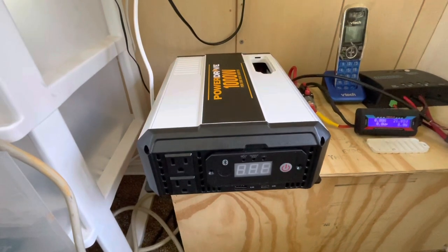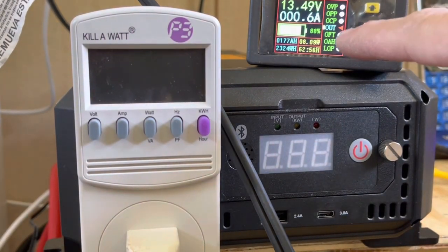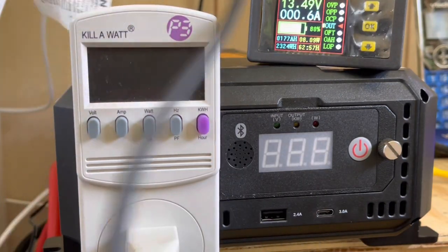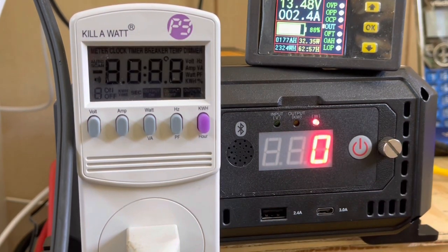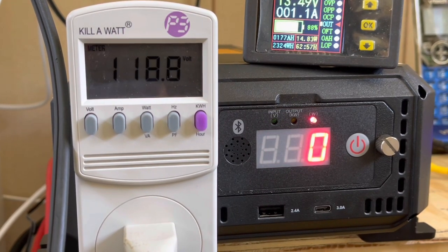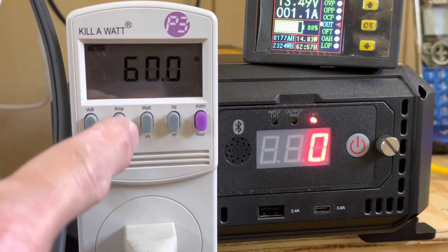We're going to get a kilowatt meter on here and get everything set up to test the output. We have everything set up — the no-load amperage is 0.6, exactly what they claim. We're going to turn everything on; we got it hooked to this kilowatt meter. We'll try and load this thing and see where it will hold the most wattage. Just hold the power button and it turns on. We got 118 volts or so, drawing about one amp at idle. Checking the hertz — 60 hertz even.